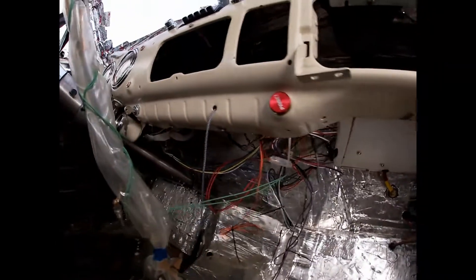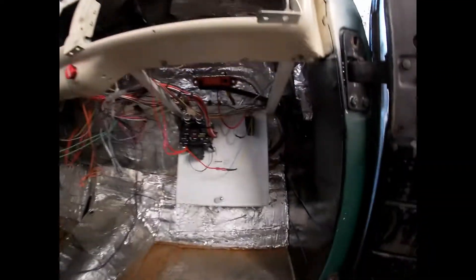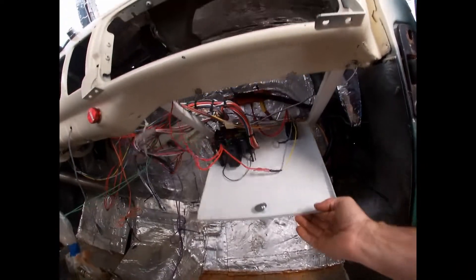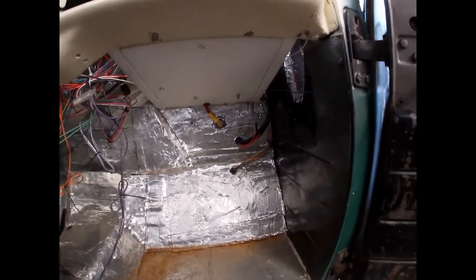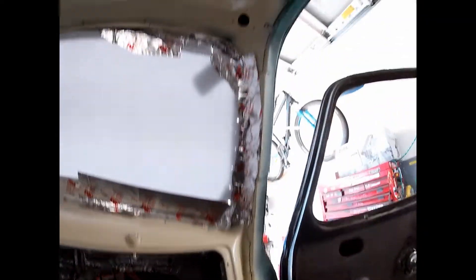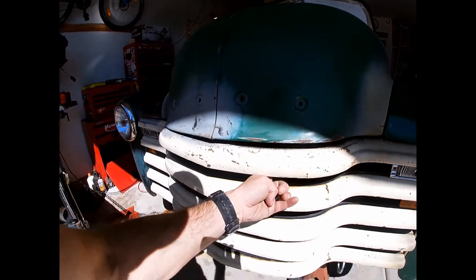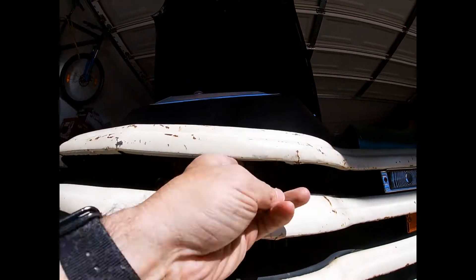Gotta hook the gas pedal up — haven't done that yet. The wiring is a mess here. I did it for function to make sure it all works, and it does — everything works, like turn signals, ignition, all that. But now I gotta go through cleaning it up and prettying it.